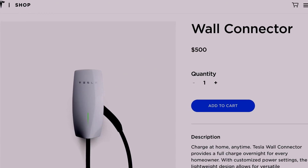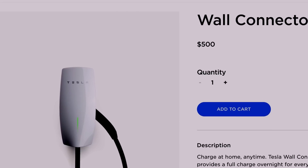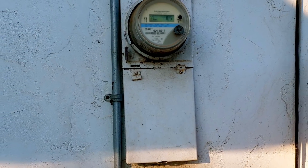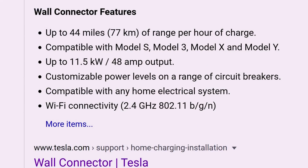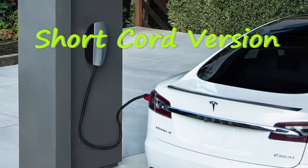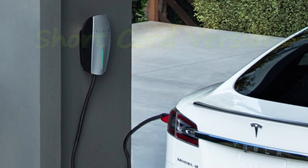That brings us to our third option: the Tesla Wall Connector. You can buy them for $500, but you also have to hire an electrician to wire it in, which will cost another $100–$200 depending on where you live. They allow you to charge up to 48 amps instead of 32. The main reason people get these is convenience — it's permanently attached in your garage with a little hook for your cord, so you just come home from work, plug it in, and the next day you're ready to go.